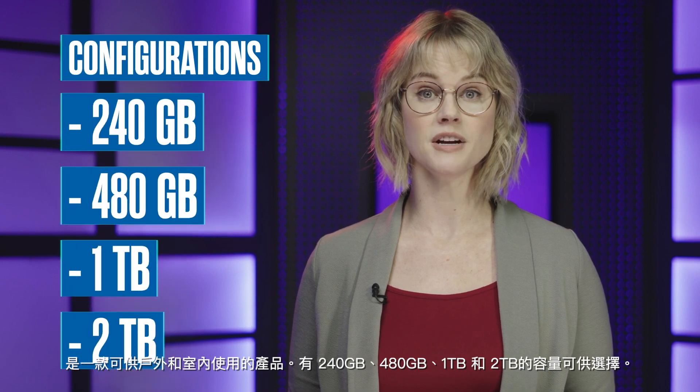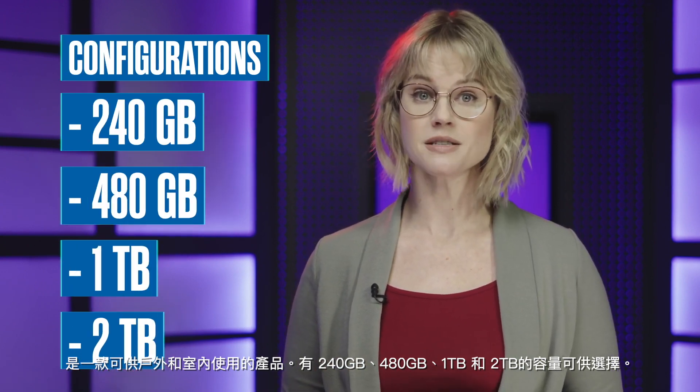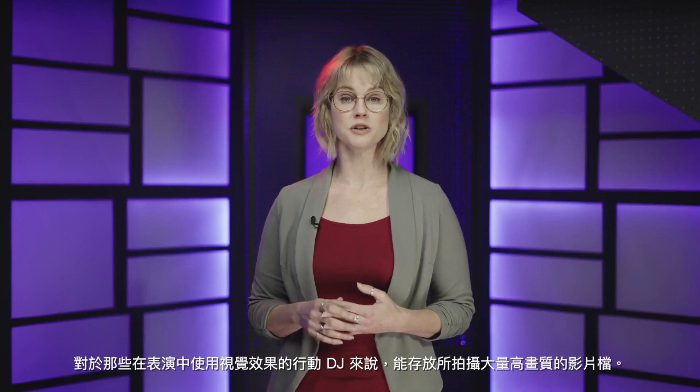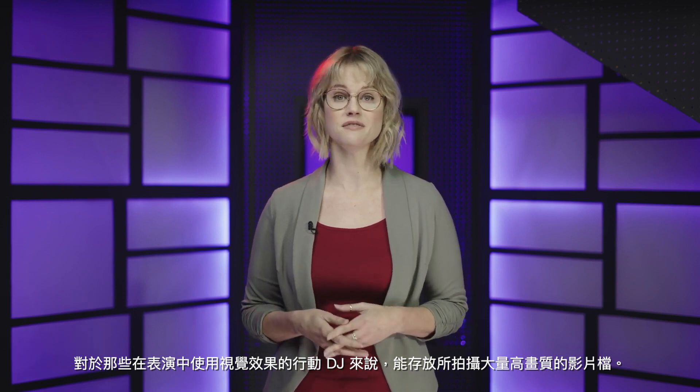So it's built for the road and the studio. It comes in storage configurations of 240GB, 480GB, 1TB, and even 2TB. It can hold tens of thousands of your high-quality tracks. And for you mobile DJs who also use visuals in your performances, this drive can hold countless high-definition video files.